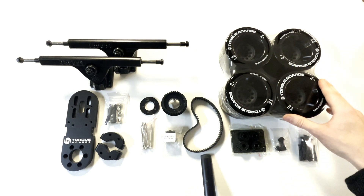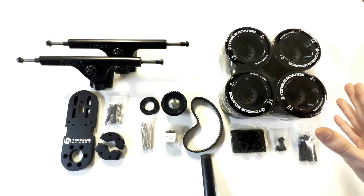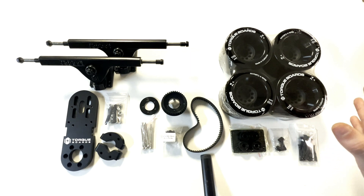In this video we have 110mm Kegel wheels, but you can use this MET kit with our 83mm blue ABEC wheels or 90mm black ABEC wheels, which pair with the ABEC drive wheel pulleys that we also offer in other kits.